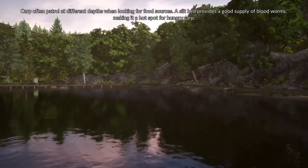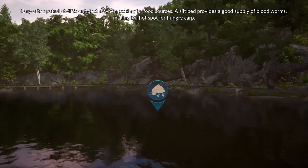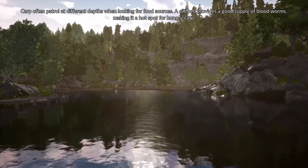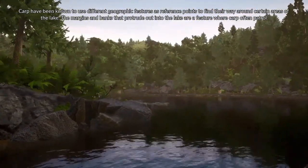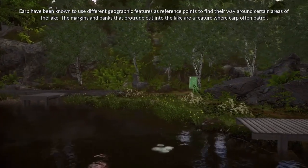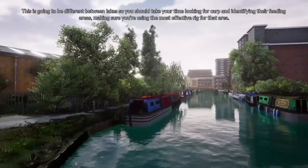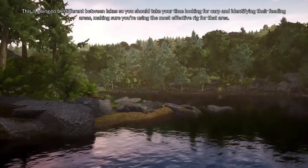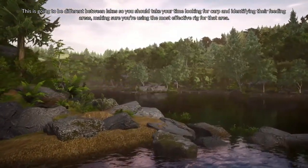Carp often patrol at different depths when looking for food sources. A silt bed provides a good supply of blood worms, making it a hot spot for hungry carp. Carp have been known to use different geographic features as reference points to find their way around certain areas of the lake. The margins and banks that protrude out into the lake are a feature where carp often patrol. This is going to be different between lakes, so you should take your time looking for carp and identifying their feeding areas, making sure you're using the most effective rig for that area.